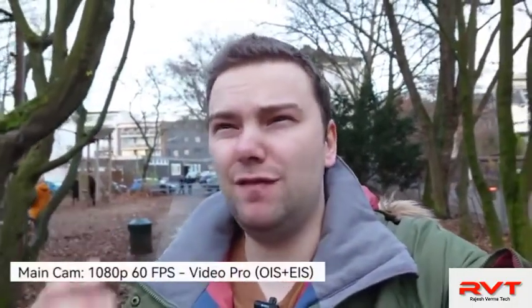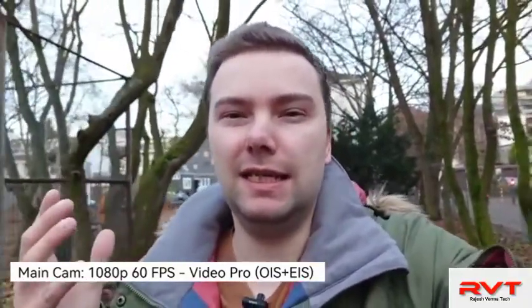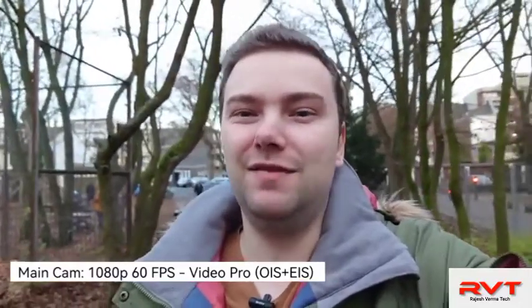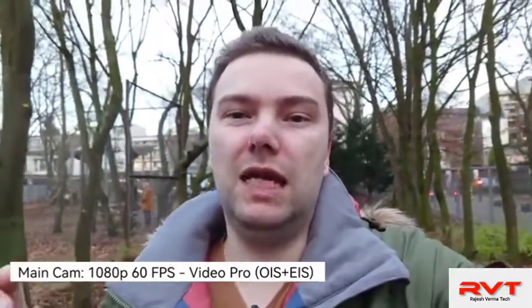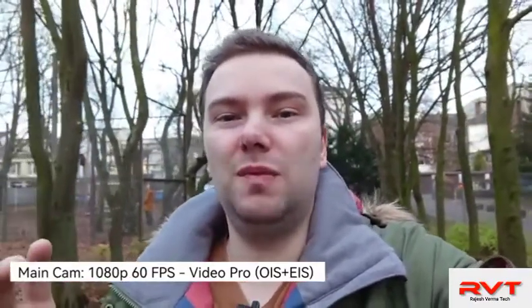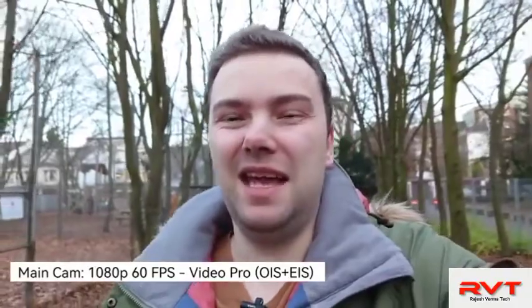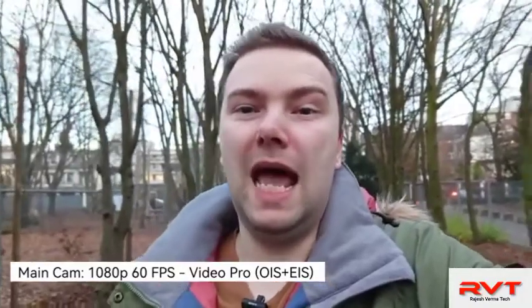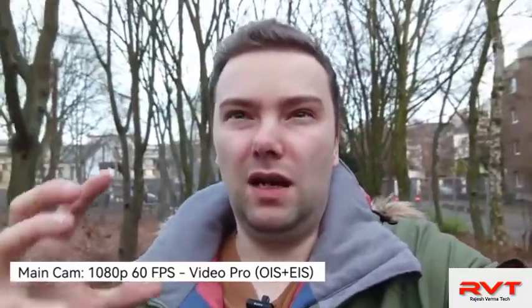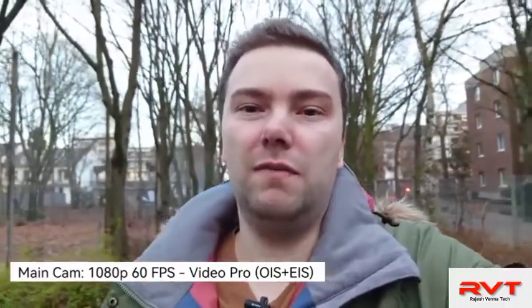Being a total noob in videography, I thought 4K 60fps wouldn't be an issue — but I forgot that the electronic image stabilization turns off at that resolution and frame rate. So I switched back to 1080p 60fps, where you get both OIS and EIS for a much more stable shot. It's a bit darker now since it's evening, but this is what you can expect from this one-inch sensor at f/2, which gathers more light in dimly lit situations.